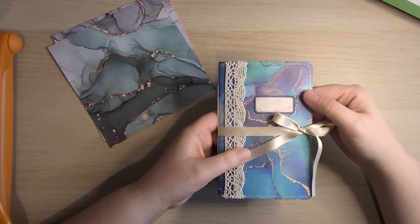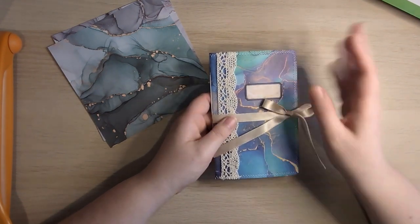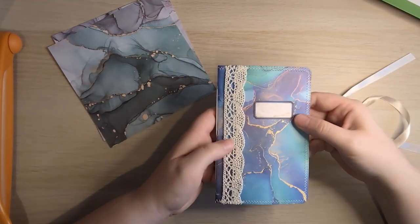So this is what we're going to be making. This was inspired by a video I saw from Lyric Lover Crafts — I will link it down below. Mine is slightly different from hers, but the idea is very similar.